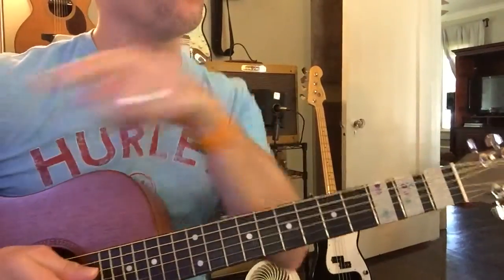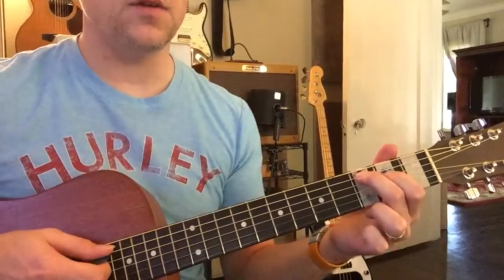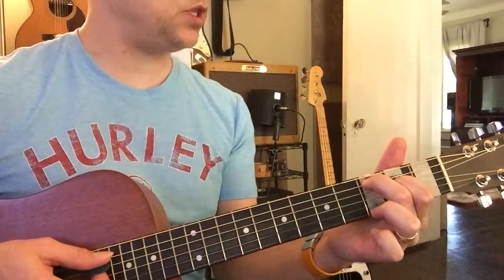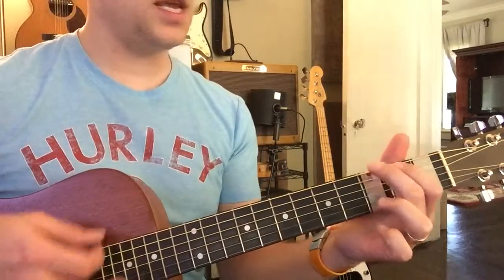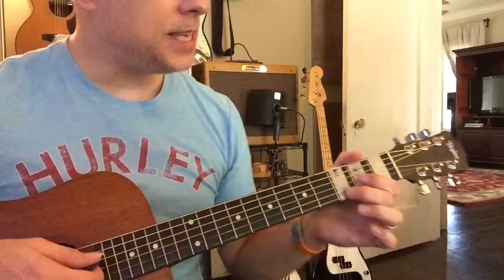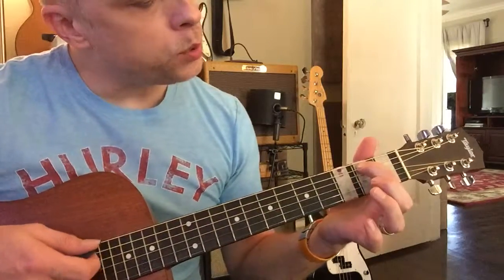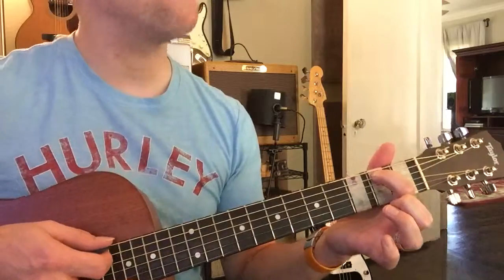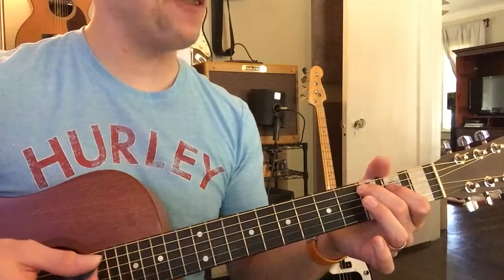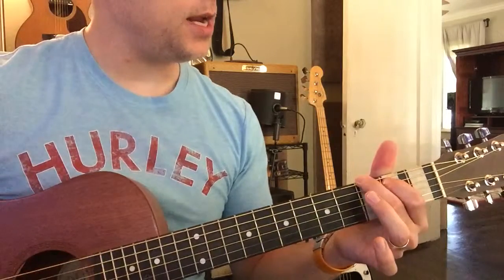We're gonna play C, which is the pink. Just remember the names: pink is C, G is purple, D is green, and blue is E minor. Remember this like it was yesterday, right Jody?